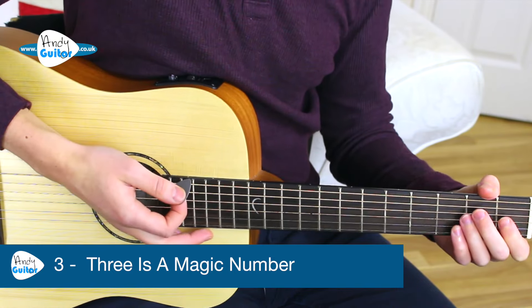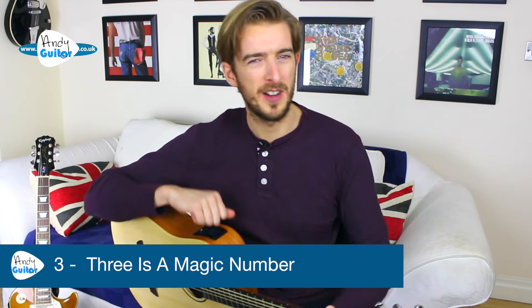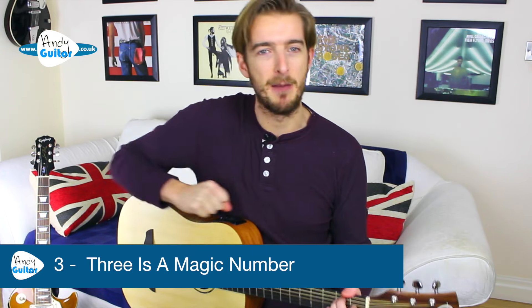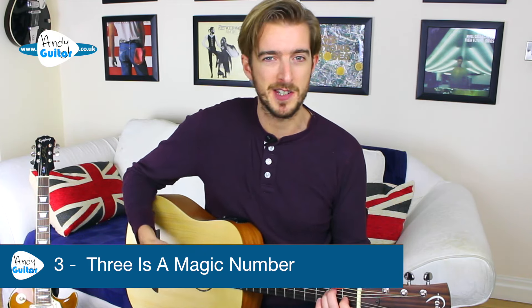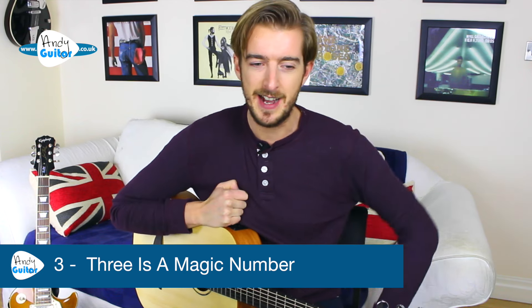The whole song just continues from there, really drilling that change. This whole level one of my beginners course is about drilling the change between these two chords to really get all the best habits, to create good habits, and to figure out things like playing along to the record and keeping time just with the two easiest chords on guitar.